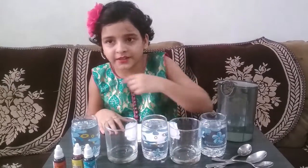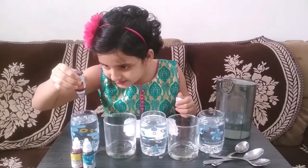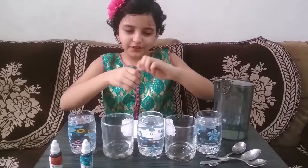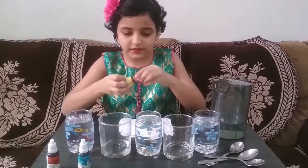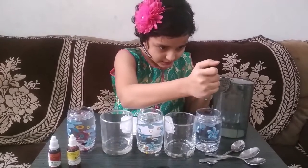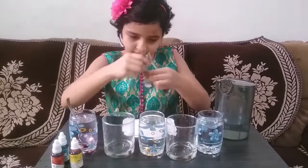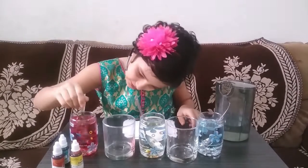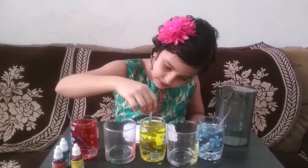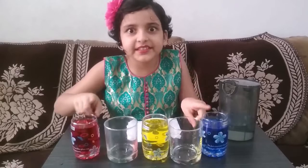I added the water in the alternate glasses. Now we are going to add the food colouring — red, yellow, and blue. Stir it properly. These are the primary colors.